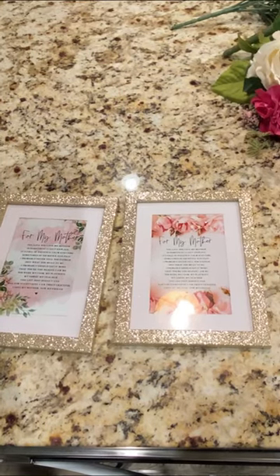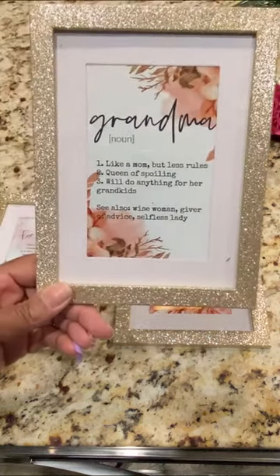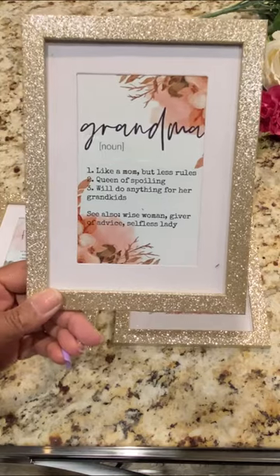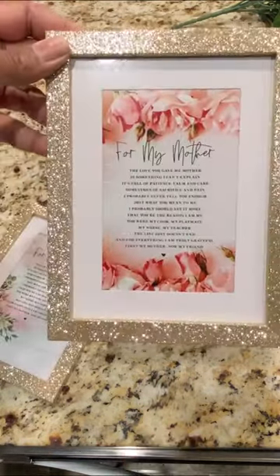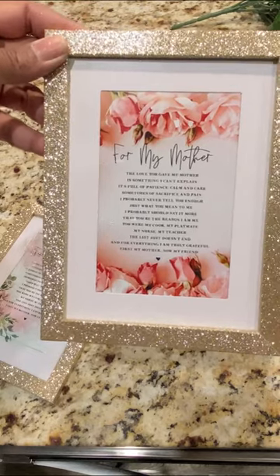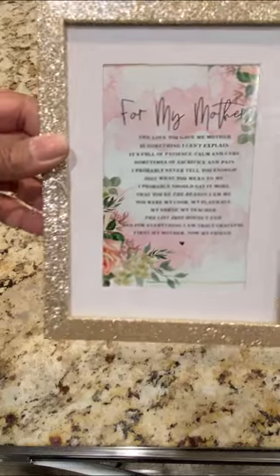If any of y'all are interested, I made three different types of poems that are available for digital print. I have the grandma one, this one is for my mother — she has a different background — and this one.